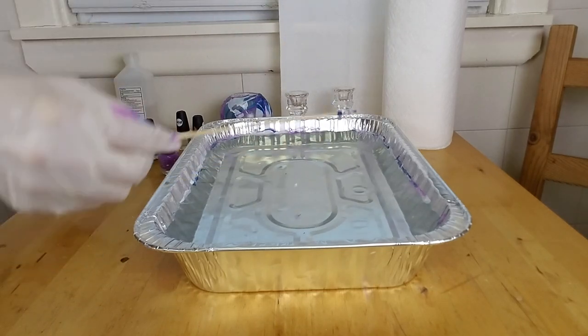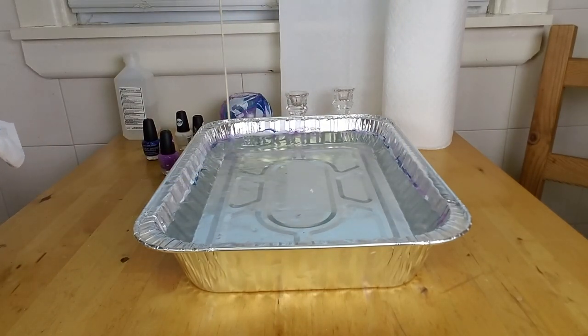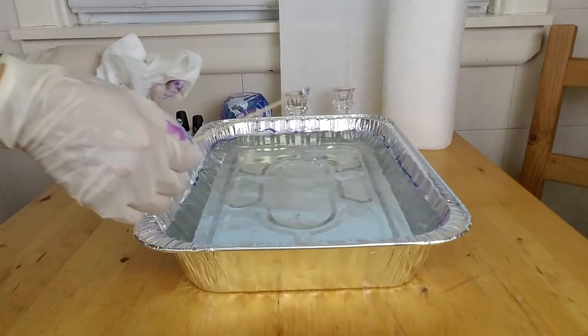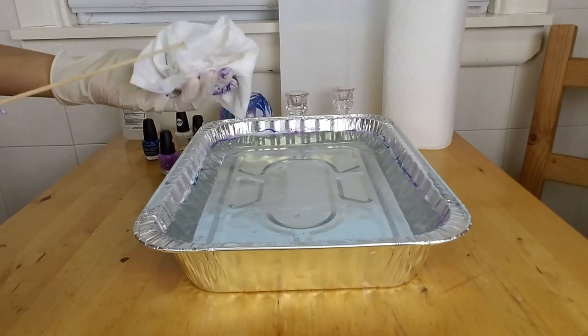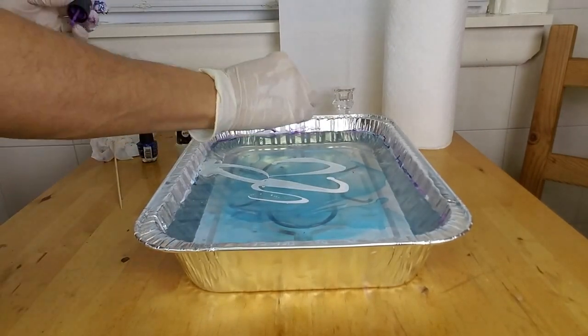To pick up the remaining nail polish from the surface of the water, I'm using a bamboo skewer, but you can use a toothpick or a wooden dowel. Next, I will repeat the same process with the rest of my items.